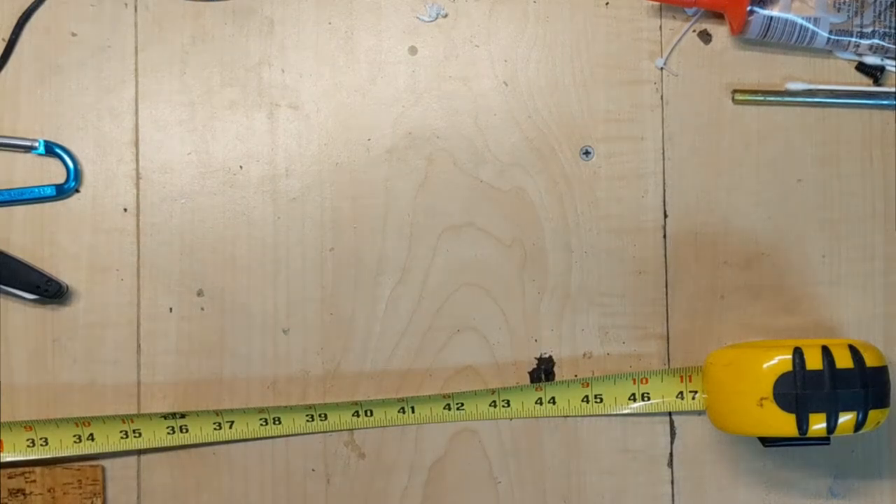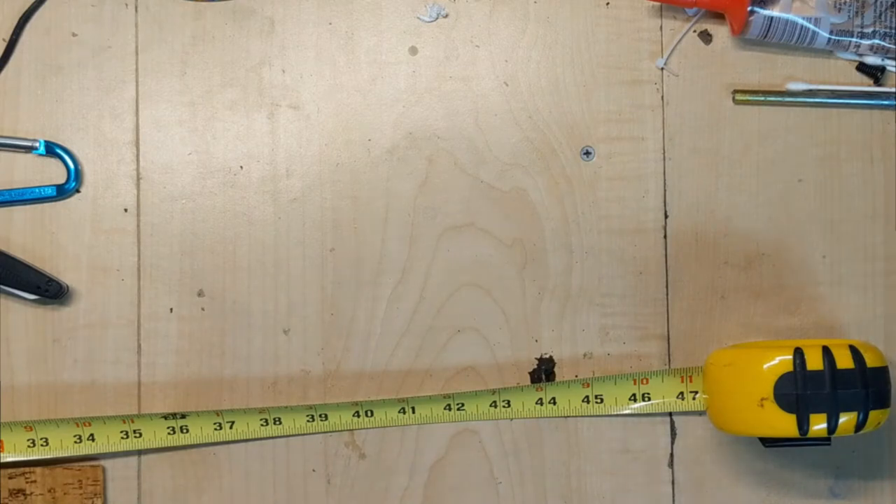Hey all, this is Joe from Paracord Reviews. I know I've been talking about doing a weight test to see which paracord is the strongest — which are the 550s. I've been working on that all week, and unfortunately I have to tell you I've had to scrap the entire idea. I do not have a weight scale that's big enough, and quite frankly even my fat butt hanging on this paracord didn't break it. So I'm going to have to think of something else — if you guys have any ideas, please send them my way.